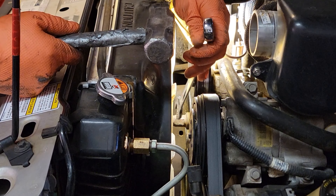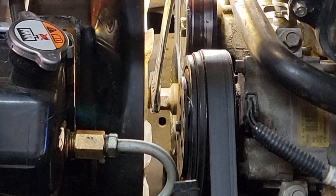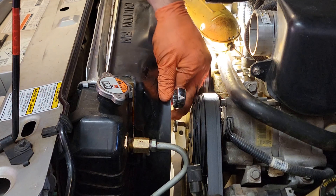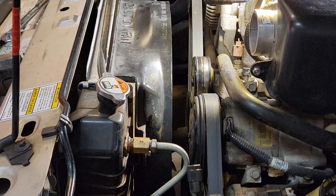The fan clutch takes a 22 millimeter wrench and is left-handed thread. Get that on there and give it a couple good hits.